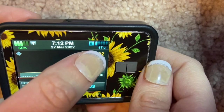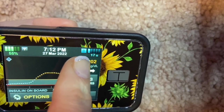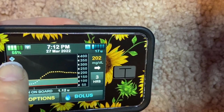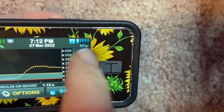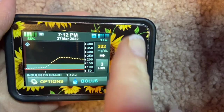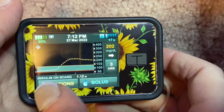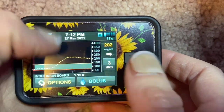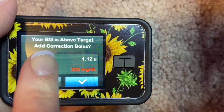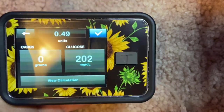When Control IQ is on, that diamond will show on screen along with the time and date. The basal display changes color: regular basal is lit normally, lower it shows in orange, and higher in blue. It also shows how much insulin is left in your cartridge — in my case, 17 units. The Tandem pump displays your CGM readings right on screen, along with insulin on board, your options, and bolus calculator.